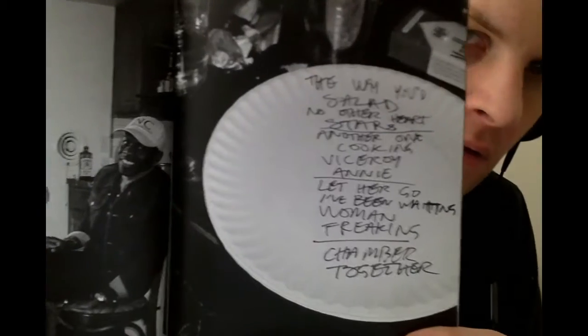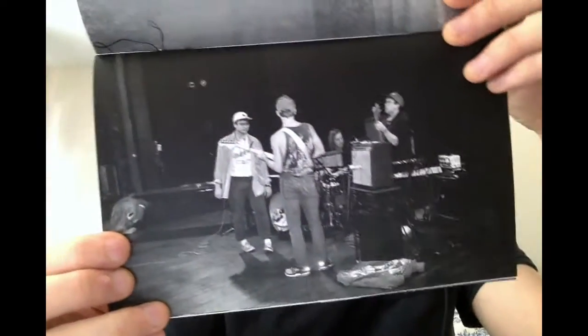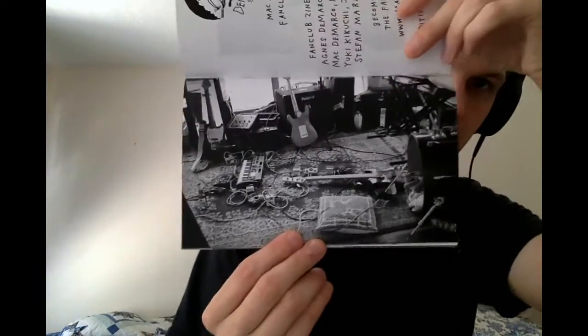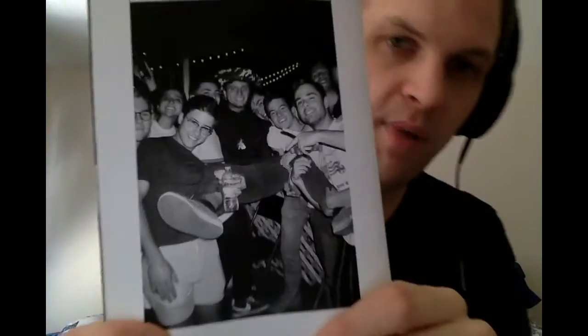Chilling. I think that must be a set list or something — probably the set list for that night. Perhaps a little sound check, I'm not sure. Classic Mac and Kiki. Mac and cheese. Some tangled up wires in his place. Here's the back cover — Mac attack. And that's the zine.